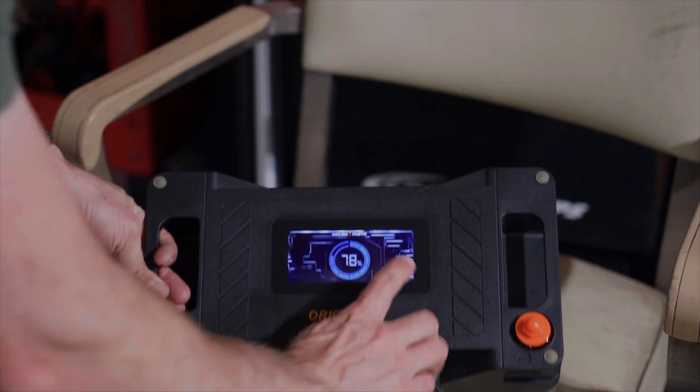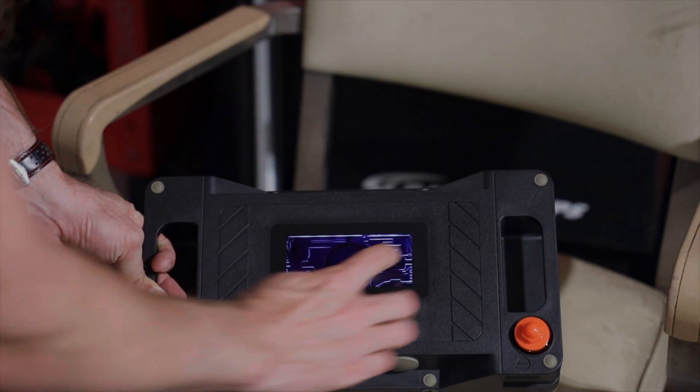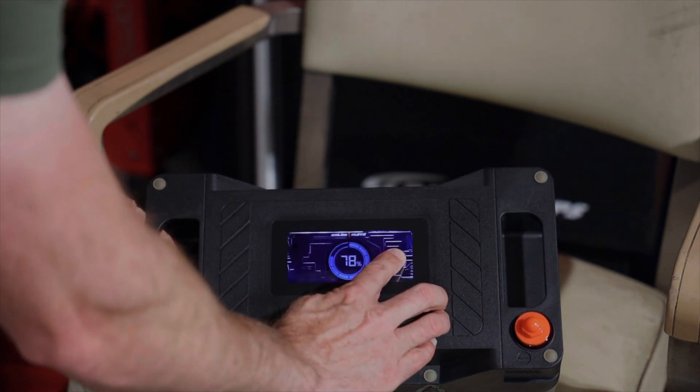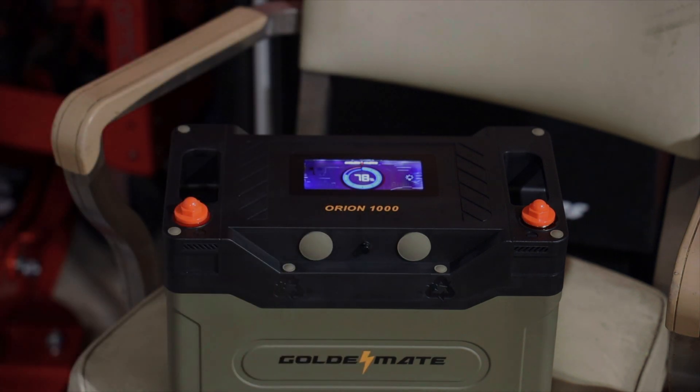78% charge. It lights up and tells us a little bit about the battery — 78% charge. That is pretty fancy if you ask me.